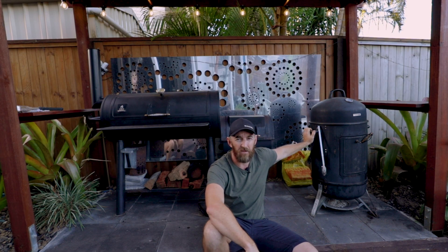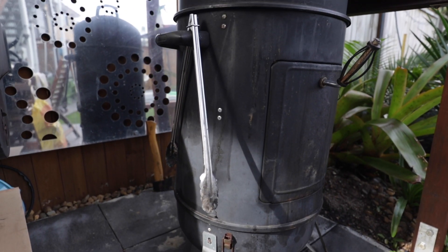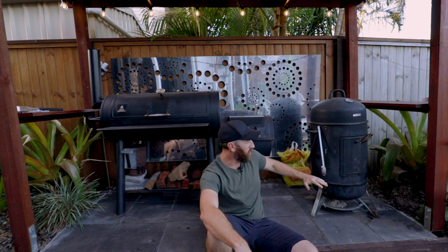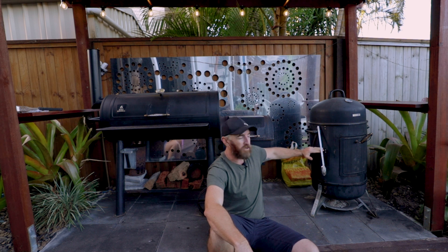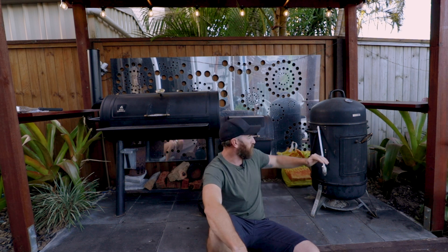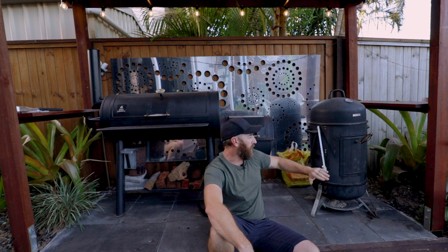The first smoker we'll look at is the bullet smoker, given its name because of its shape. Bullet smokers all work pretty similarly — depending on which one you have, you might have one or two shelves. This one's got two shelves. The way it works inside is you put the fire or hot coals in down the bottom, around the middle you'll have a water bowl, and then either one or two shelves on top of that.